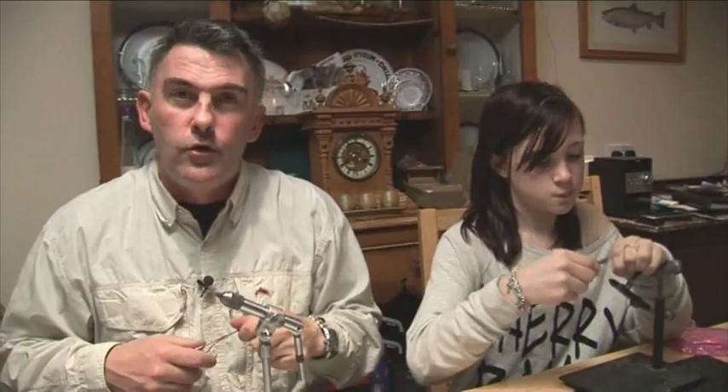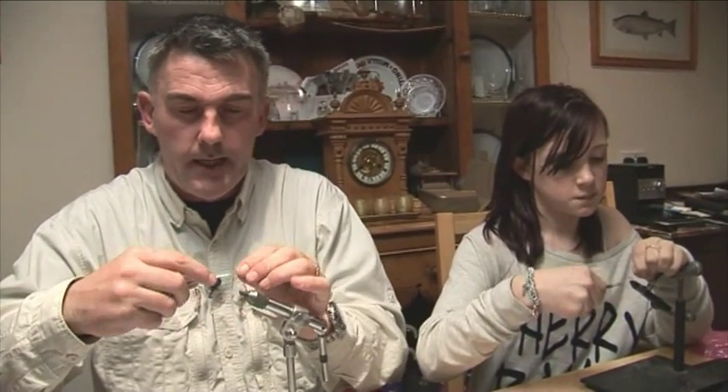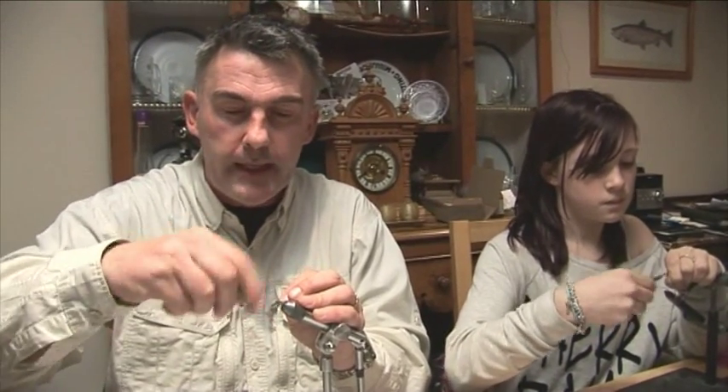Hi folks, this week I'm back on the fly tying bench with a really small hook. I'm going to do a little smut pattern — it does a lot on small fisheries when those fish are just nosing up and down.